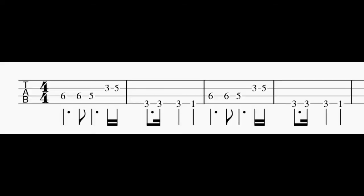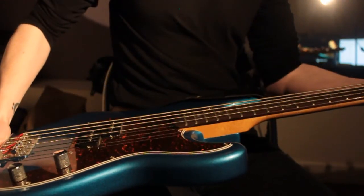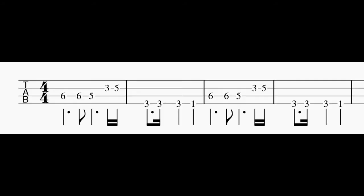Point number three: tab. This is tab. Imagine you flip the bass towards yourself like this. Every line corresponds to a string, with the thickest string on the bottom and the thinnest on the top. These numbers correspond to which fret you're pressing down. You read tab like a sentence, starting from the left and moving to the right.